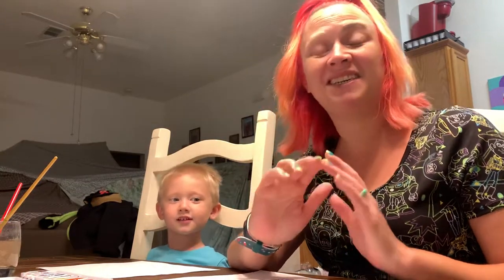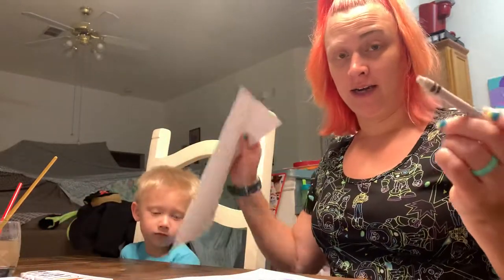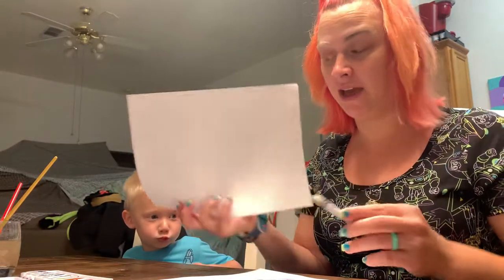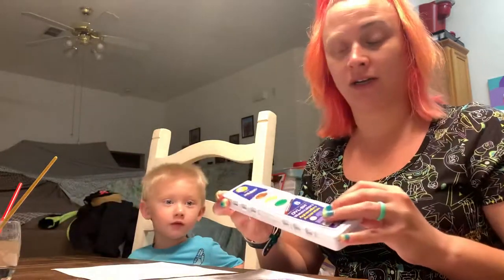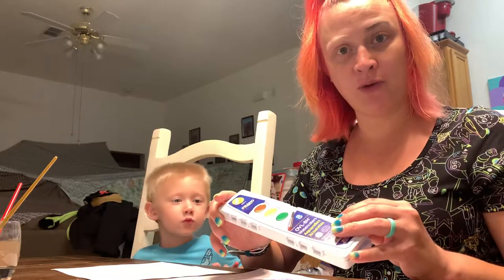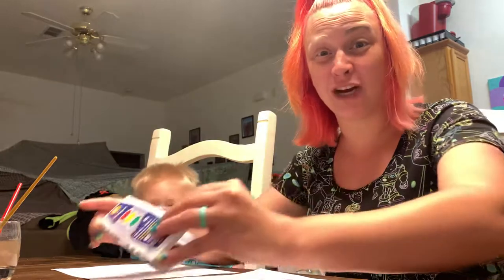Good morning friends! Today we are going to make our magical names. I took a white crayon and wrote our names on white paper, so it's kind of hard to see. Then we're going to take watercolors and paint all over the white paper, and then our names are gonna magically appear.